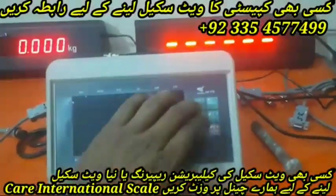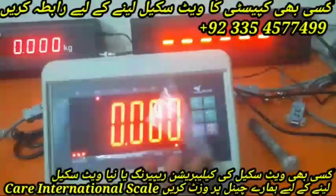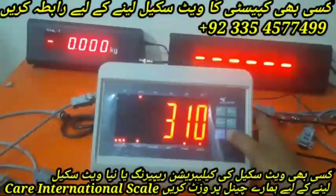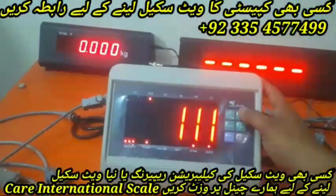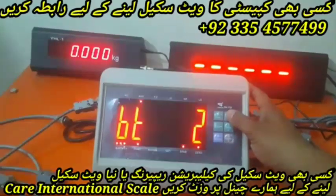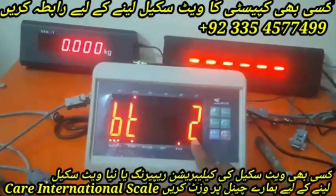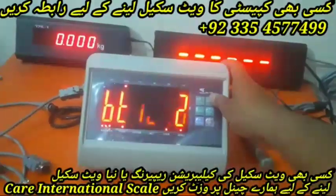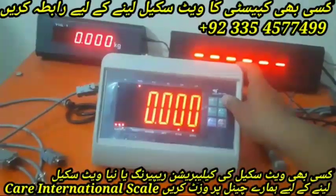Simply press the Function and Clear buttons at the same time. When you press both together, it will ask for the password. The password is triple one (111). Enter the password, press the Enter (Hold) button, then press Enter, Enter, and Enter. We will keep BT2 connected to it — press the Hold button and the connection is done with the YHL.